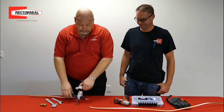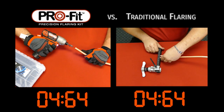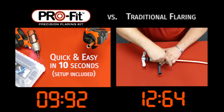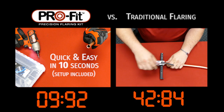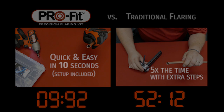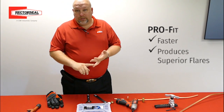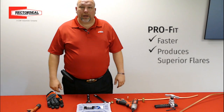Let's get started. So we saw earlier how fast the Pro-Fit Precision Flaring Kit can actually be. It's so much faster than traditional flaring tools. However, what makes it a superior flare?